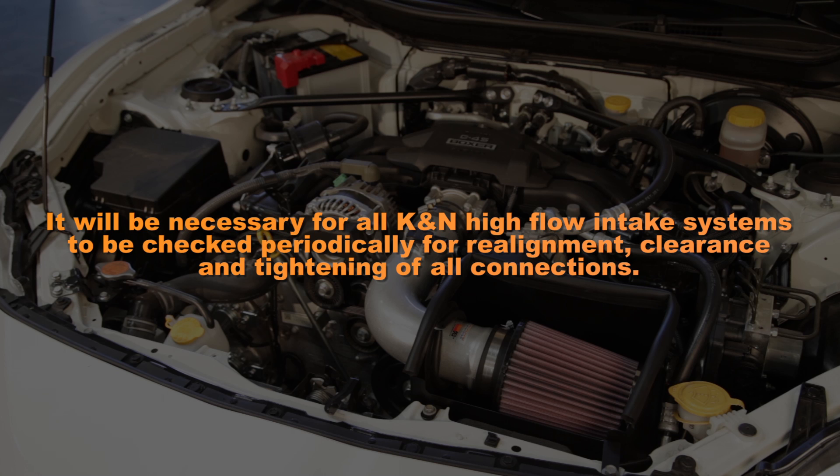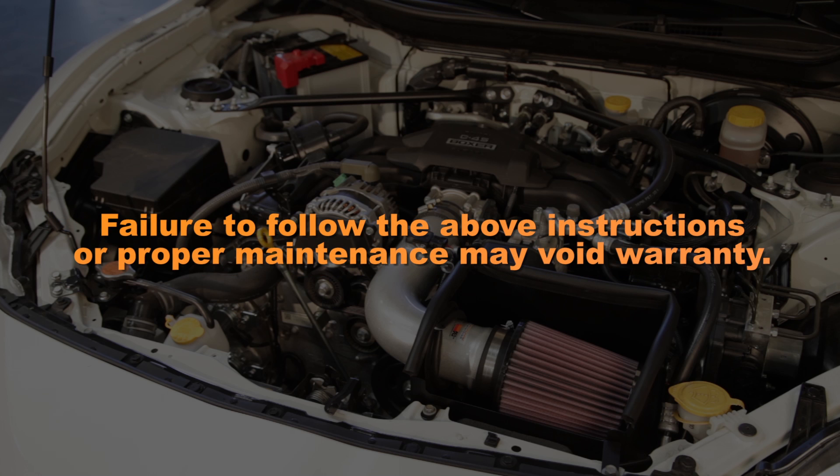It will be necessary for all K&N high flow air intake systems to be checked periodically for realignment, clearance, and tightening of all connections. Failure to follow the above instructions or perform proper maintenance may void warranty.